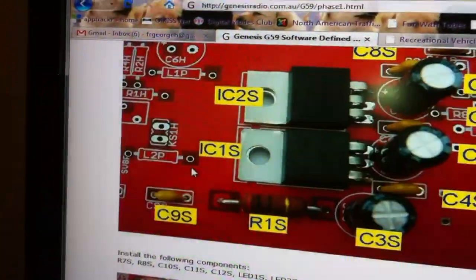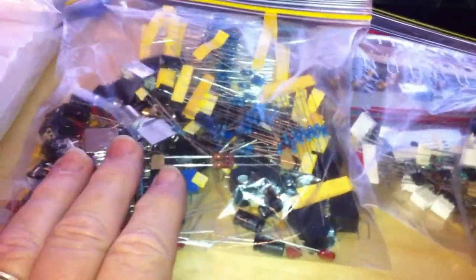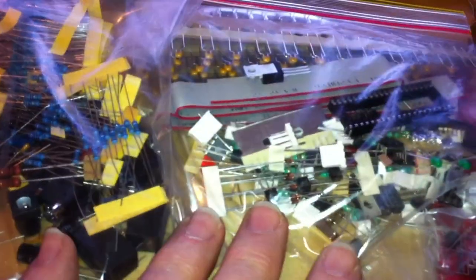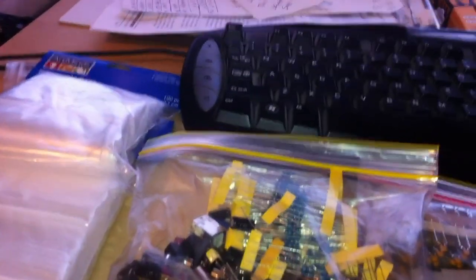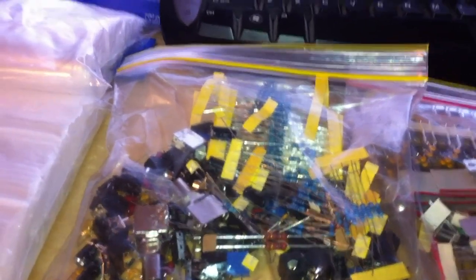So this is just an introduction for you to the G59. I'm going to go ahead and do the best practices I talked about. I'm really anxious to start melting some solder, but I'm going to get these parts sorted out and make sure I've got everything I need. Then we'll come back with Phase 1 of the G59 Genesis Software Defined Transceiver. Thanks for watching.